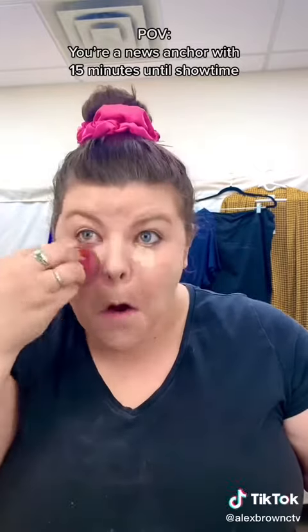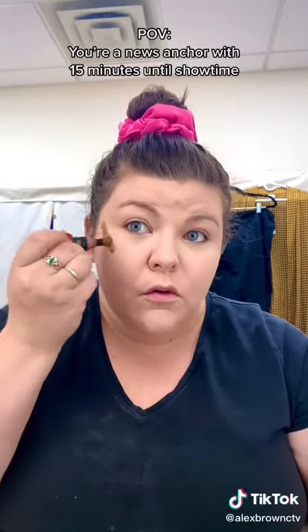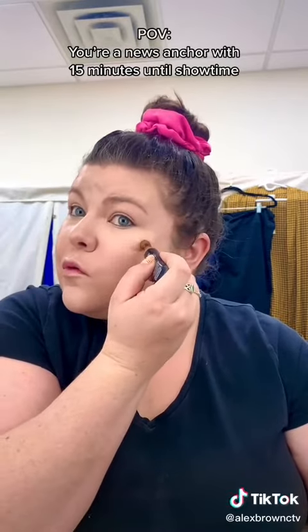Add your concealer to any problem spots, keep it bright underneath your eyes and on the bridge of your nose. Then it's time for some cream contouring — for round faces like mine, you can place your cheekbones a little bit higher.